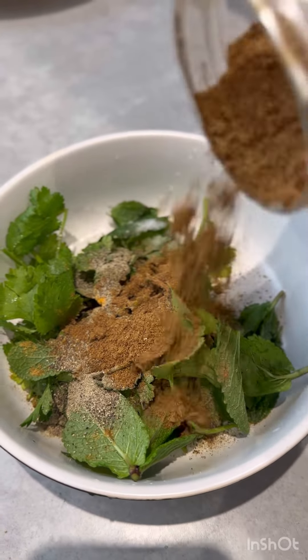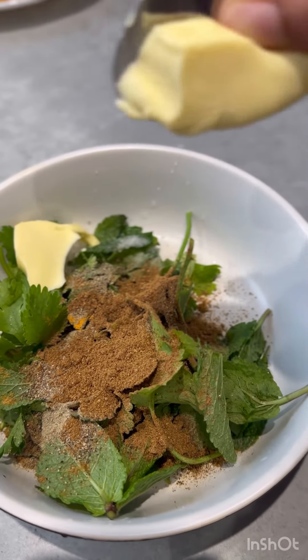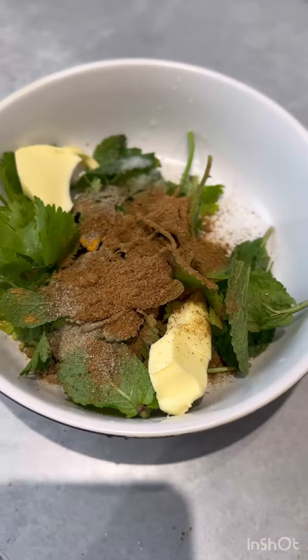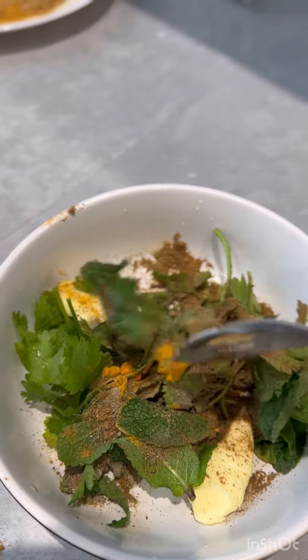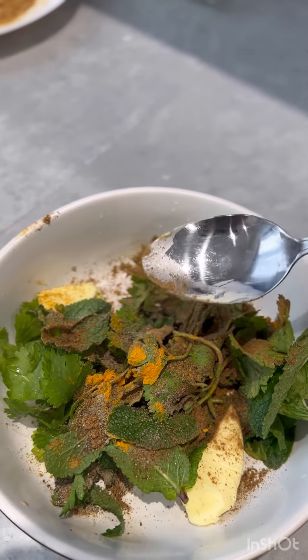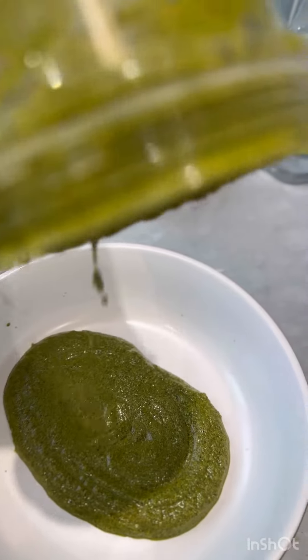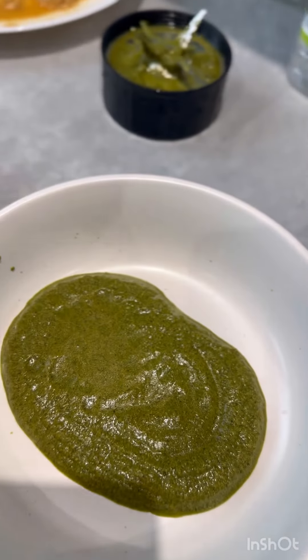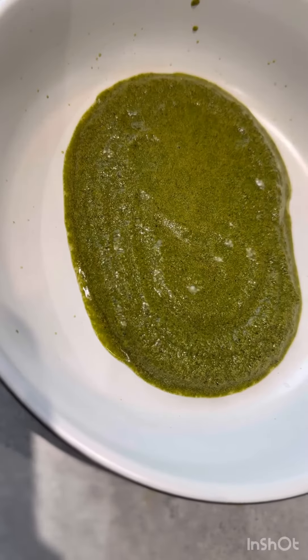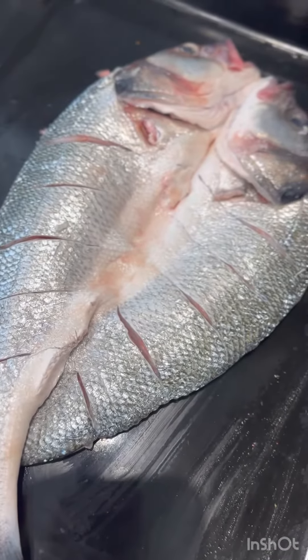Put the masala in a bag. I am going to add butter and mix it in the mix. I am going to add vinegar in the mix. I am going to add a green color. I am going to add the fish to the mix.